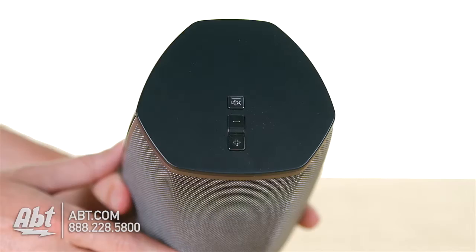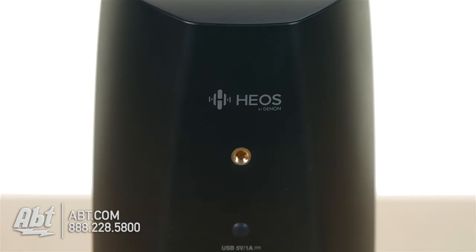Up here on the top, you've got your volume up and down buttons as well as a mute button. And then on the back, you have a spot where you can hook up a wall mount if you wanted to put it up on your wall.